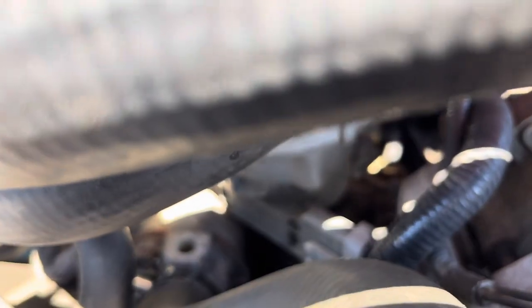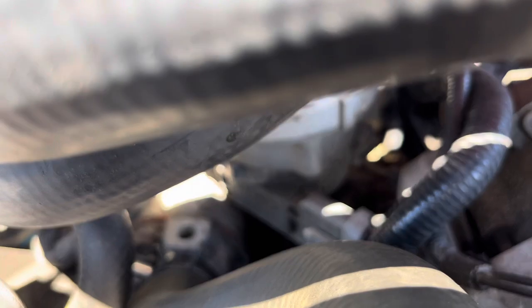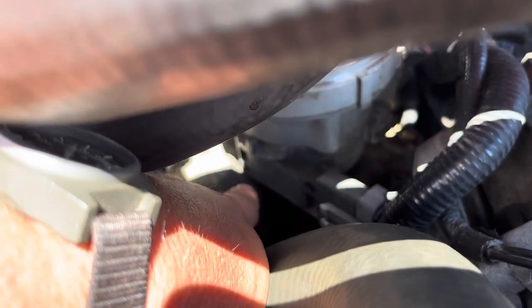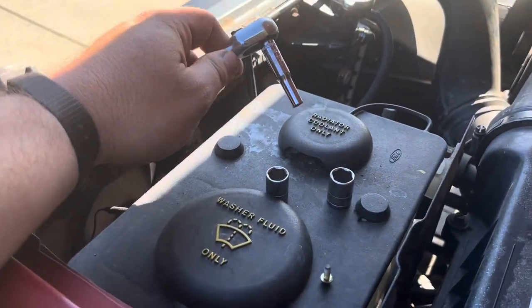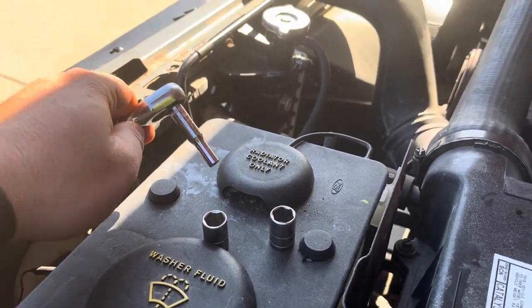That's what I meant to say earlier — I said coil, but the word didn't come to me. That's the bottom side of the distributor there. So we're going to get that — there are two screws: one up there, you can see that screw hole, and one bottom left down there. Tools we're going to need: a 5.5mm deep well quarter-inch drive socket — it's got to be deep well.